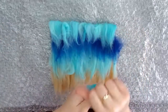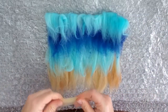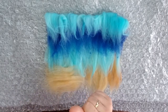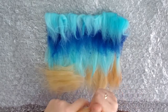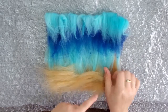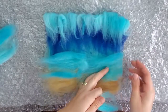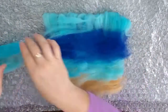Then you'll do a dark blue layer, and then another light blue layer. Now we are onto the second layer of this piece, and you're just going to repeat the whole process, but this time lay the fibers from left to right instead of up and down. Starting at the bottom, do the tan, then the light blue again, then the dark blue, and the light blue.